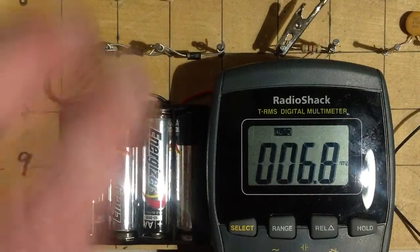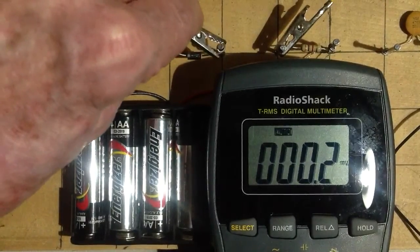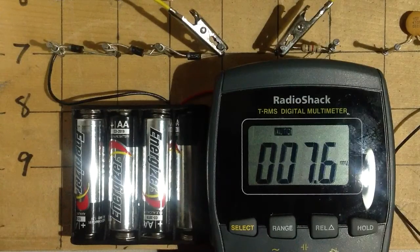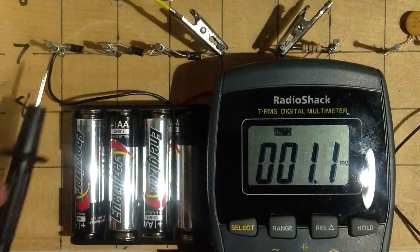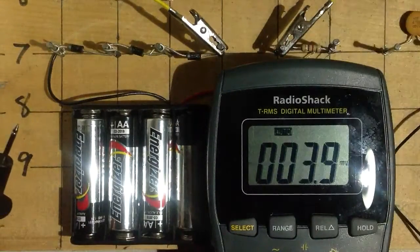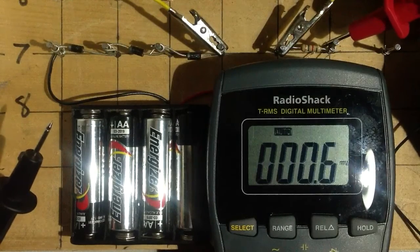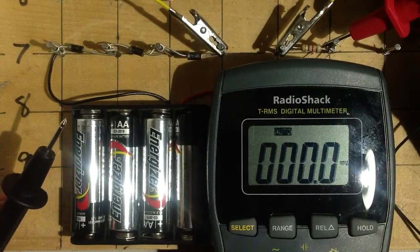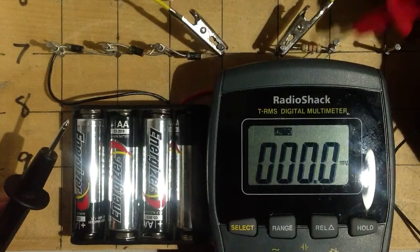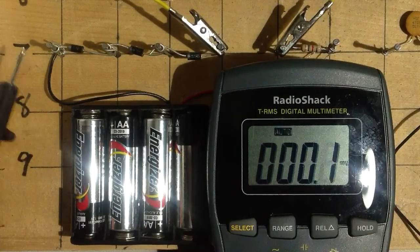And I showed you a resistor voltage divider a little bit ago. What I'd like to do now is connect a load across this. We have the battery, three diodes in series, and then a load. That load is presumably a one-kilohm resistor, but I measured its actual resistance as 981 ohms.